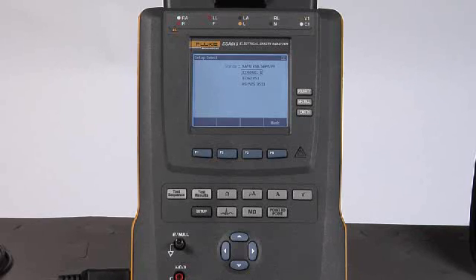So there you have it — the ESA615 Automated Electrical Safety Analyzer from Fluke Biomedical.